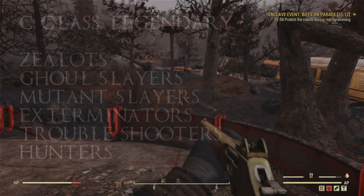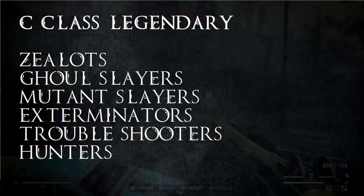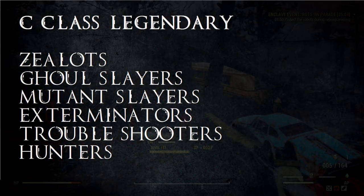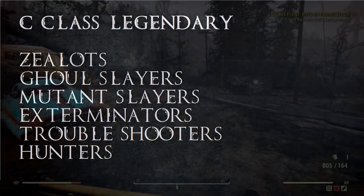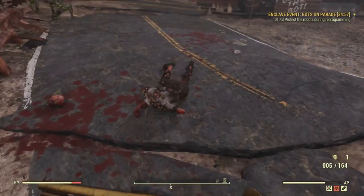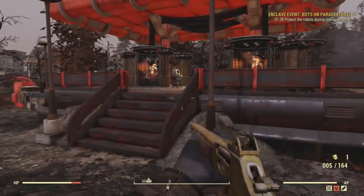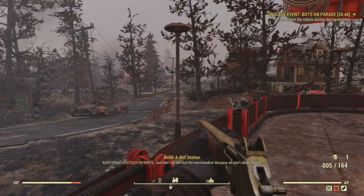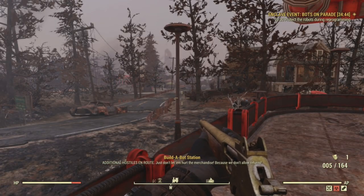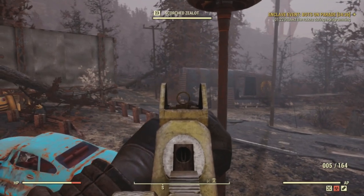C Class: Zealot's, Ghoul Slayer's, Mutant Slayer's, Exterminator's, Troubleshooter's, and Hunter's. All of the 30% more damage to a specific enemy type is mediocre. I mean, 30% more damage is nothing to scoff at, however some of those only deal with one particular enemy type — still too situational to be considered good. You can get more than 30% damage with any of the A Class ones, and even with the secondary effect, I don't think they're that good.